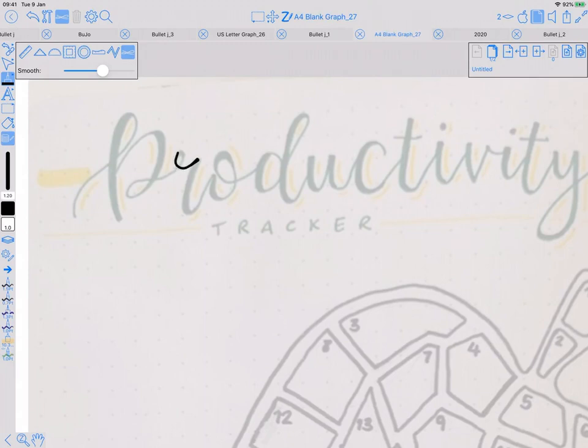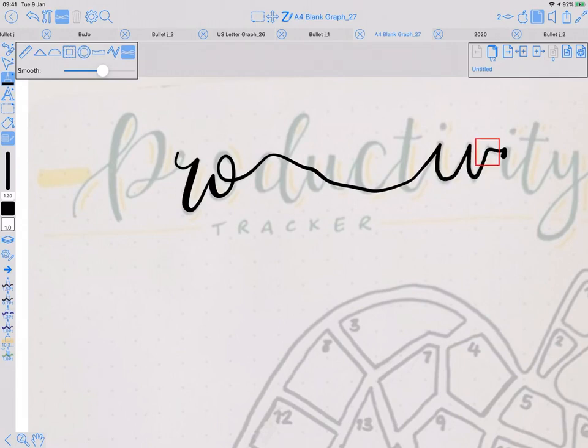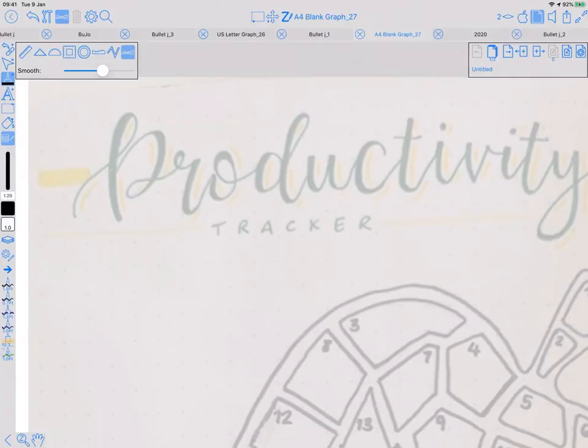You want to pause at direction changes and then carry on. Otherwise, if you go too quick, it can give you an ugly result.